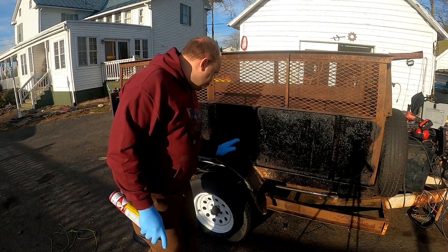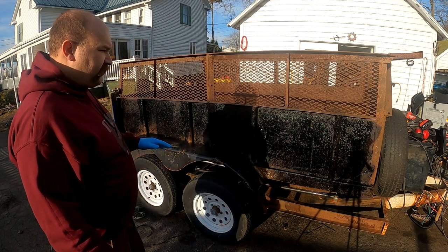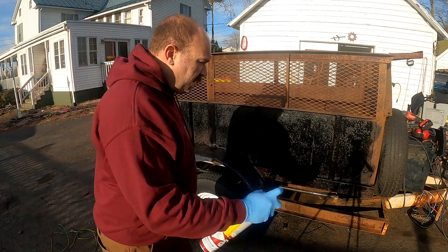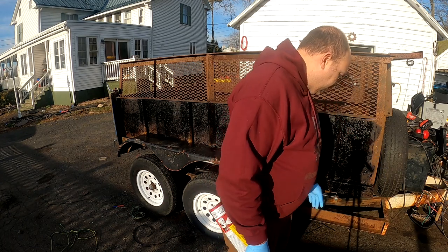I don't want to get too close into this fender — there's still a couple of spots I want to touch up and weld. But I'm just showing you, we covered the sides of this trailer with paint. What was that, like 30 seconds? So this thing's awesome, but it's terrible for detailed stuff. You've got to mask off.